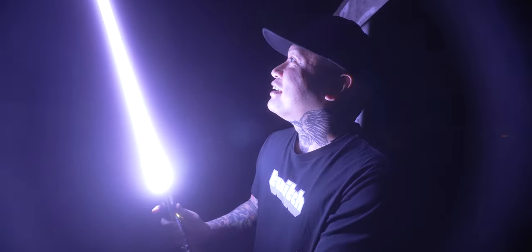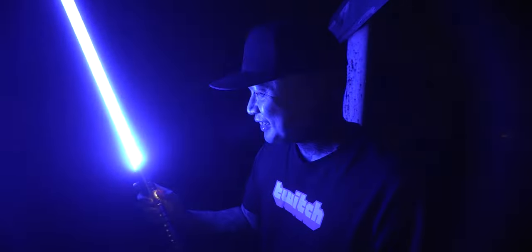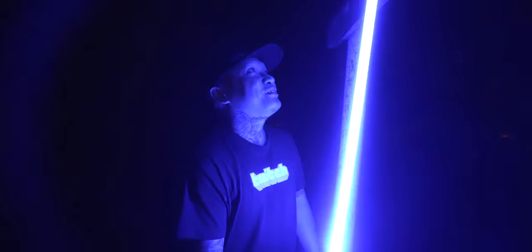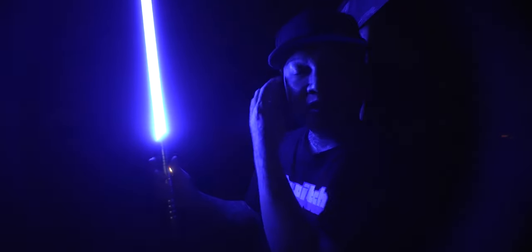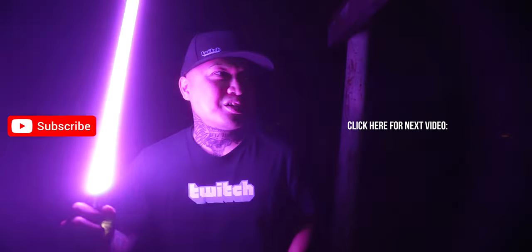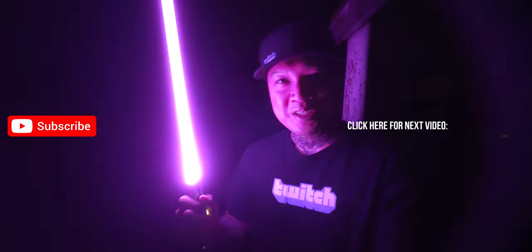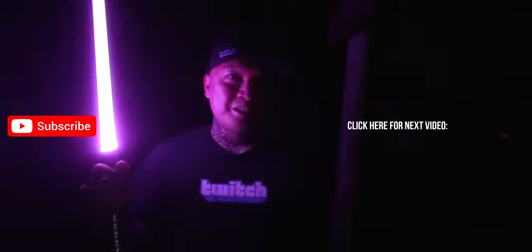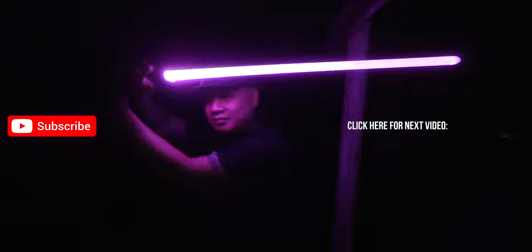Pretty cool lightsaber. I'm glad I didn't break it, but I was willing to if you guys wanted me to. Let me know if you guys have any other questions in the comments section down below. I will keep my eye out for this thing to see if it goes on sale again or once you can buy it. And before I let you guys go, question: what planet do Kyber crystals come from? Sound off in the comments below. I will talk to you guys in the next video.